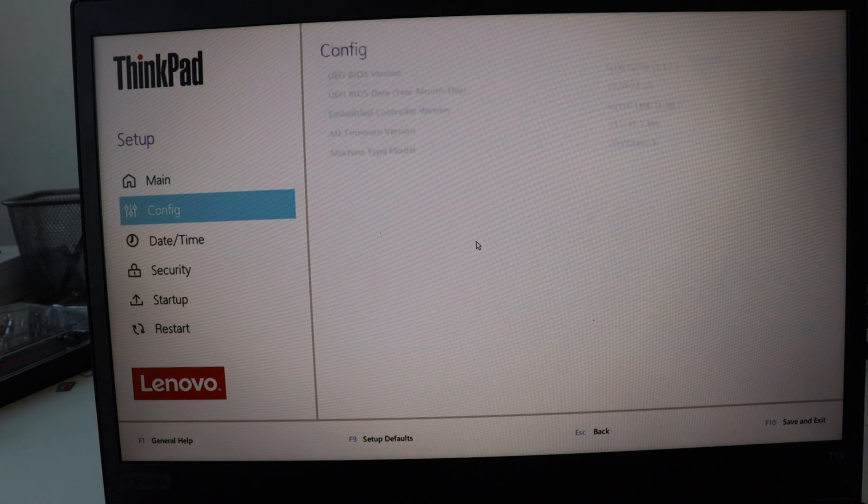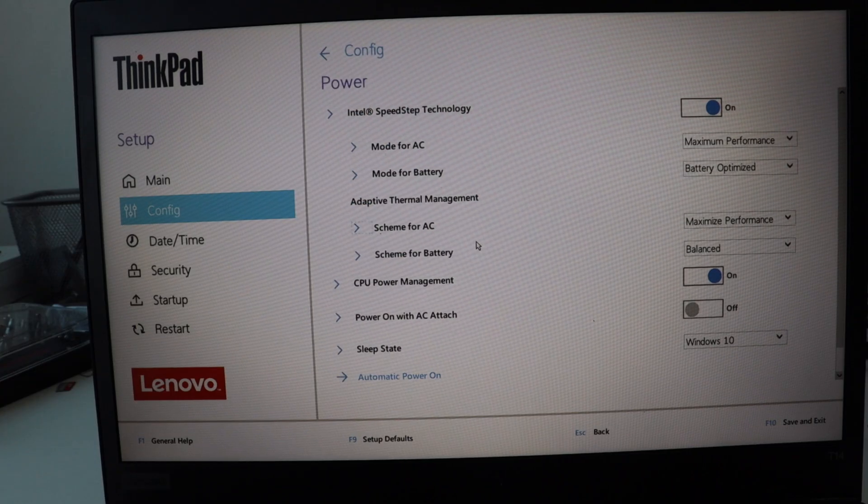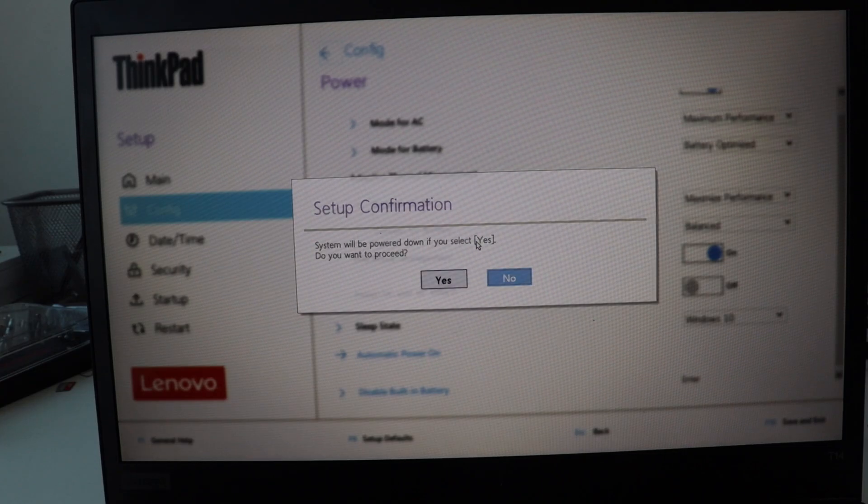In this video you see the graphical user interface. Immediately after you confirm, the laptop will turn off. At that point it is safe to proceed with the hardware repair.